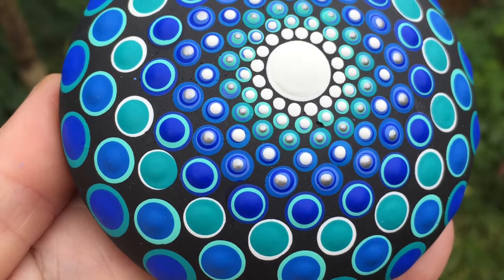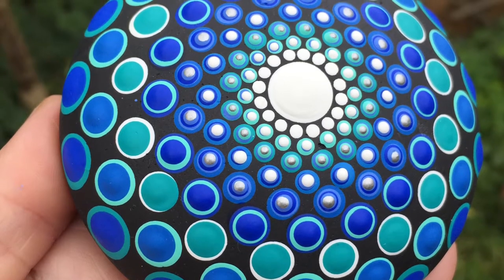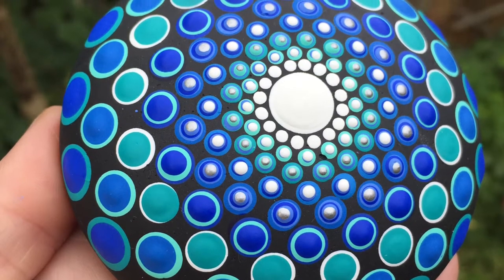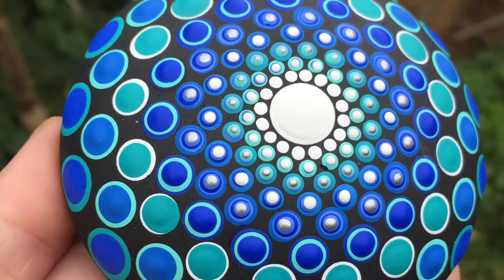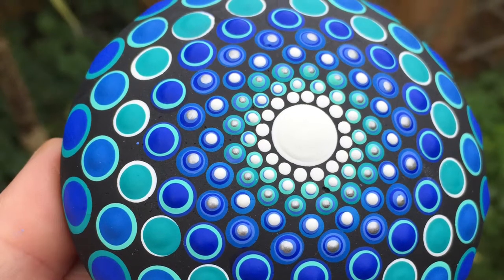Hello and welcome to Ali McLennan Art. Today I'm going to be voicing over how I created this blue dotted rock, so hopefully you could create something like this yourself at home. If you do like this video, please hit the thumbs up, feel free to subscribe, and any comments are appreciated.